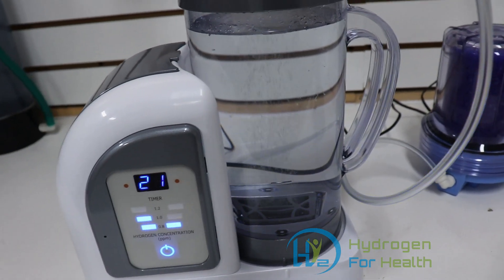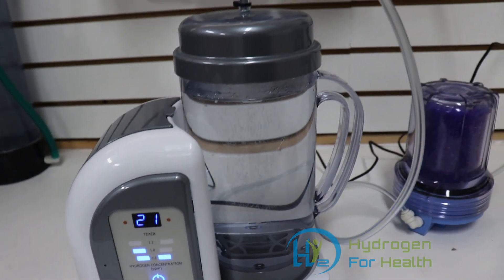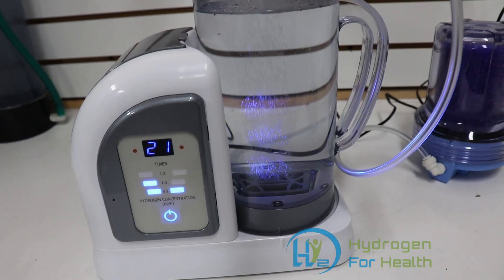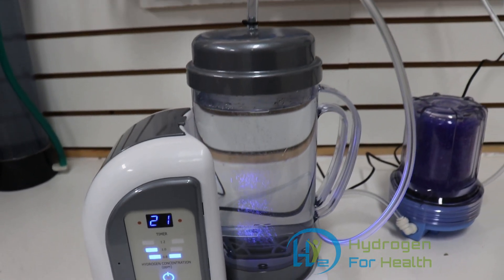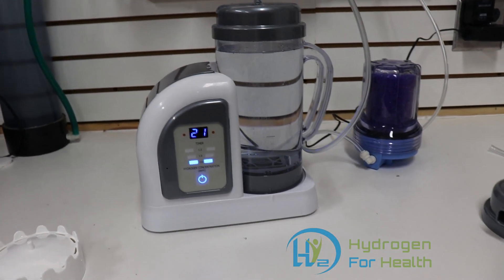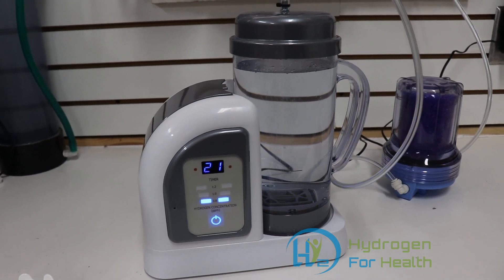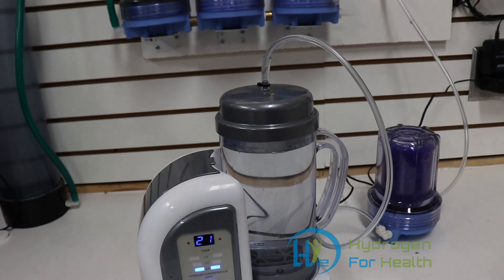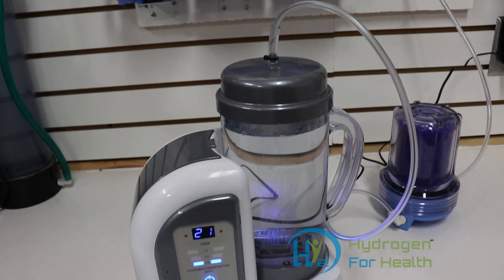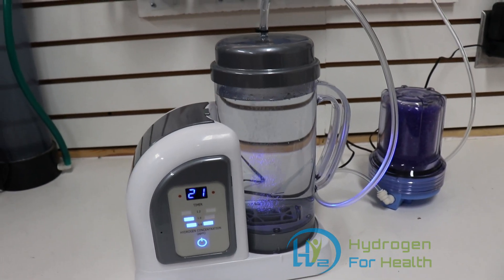This machine produces great hydrogen water at 1.5 ppm, and it produces 40 milliliters per minute of breathable gas. We all know that that is not enough breathable gas to make it beneficial. So what this machine is, is a great machine for making hydrogen water. The claims the company has on breathing are false. And if you own this machine and you're using it for breathing, you should be upset because you're not getting a therapeutic level of hydrogen.